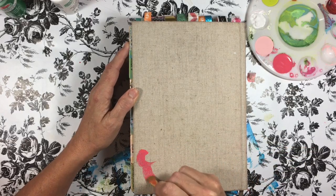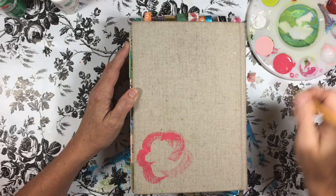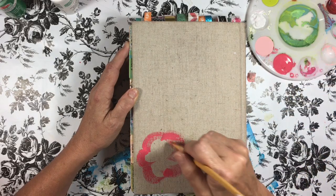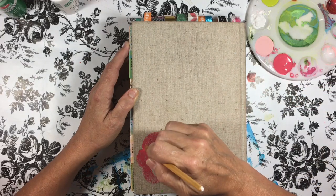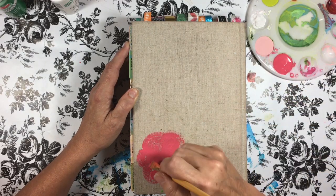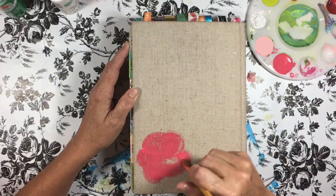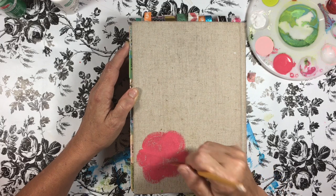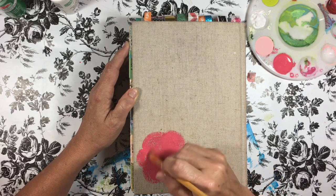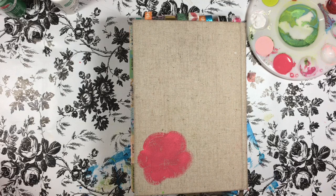Here we go — we're just going to draw a basic flower shape, kind of like kindergarten style. It's really hard on this fabric so you have to work to cover it pretty well. This is the honeysuckle pink in the Apple Barrel colors. I'm just going to do one flower and come back to show you after I get all of them done. Then I'll show you how to do the leaves.